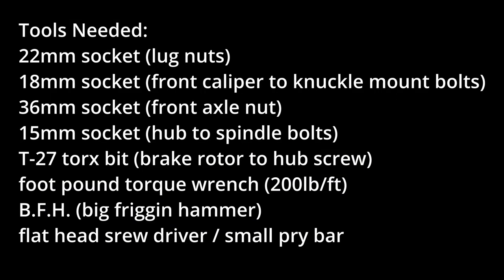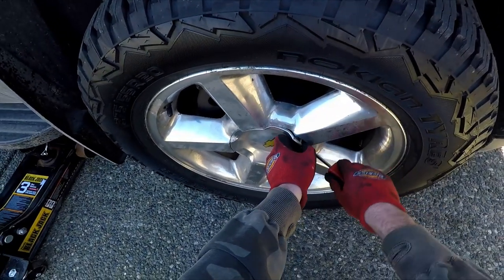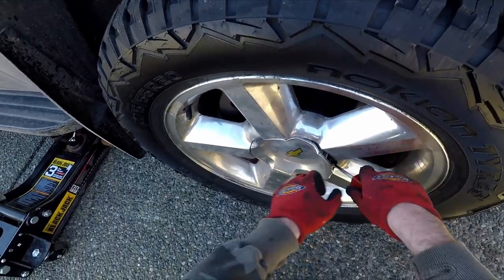You'll need to grab yourself the following list of tools. The first step is to remove the center cap — use a flat screwdriver or a pry bar and pop that center cap off.